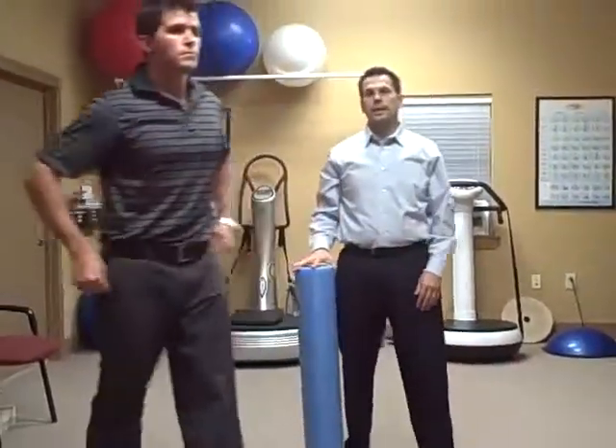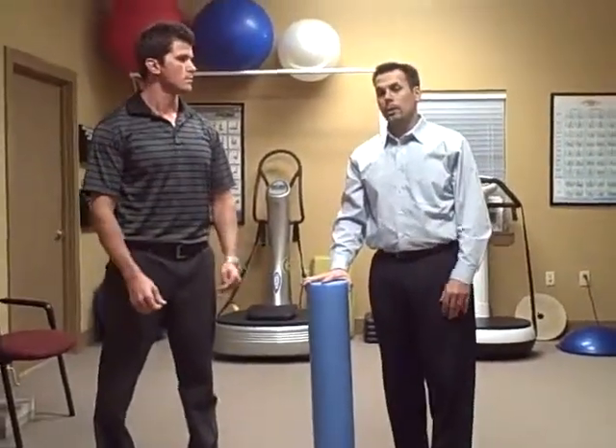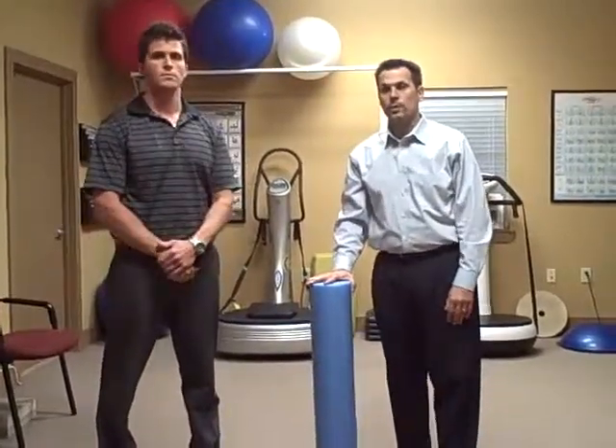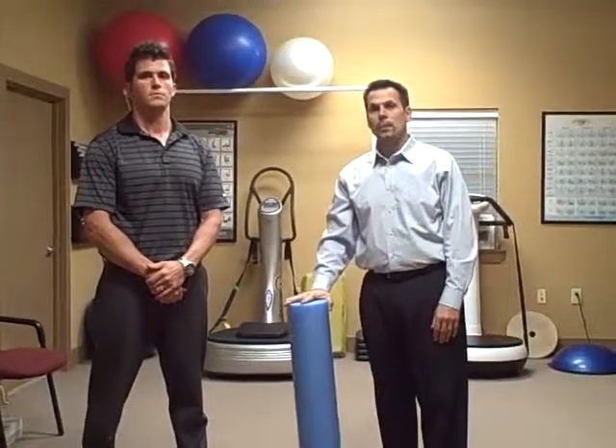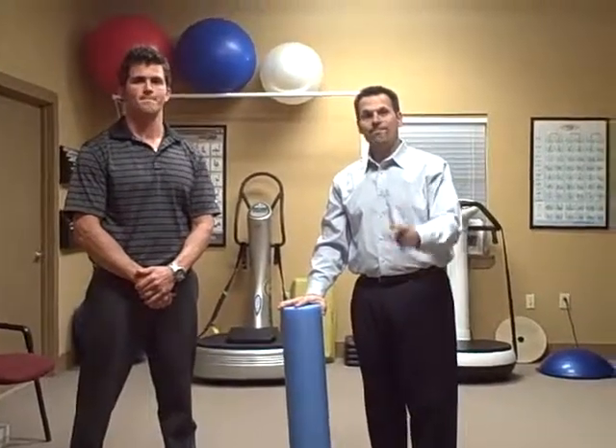These can be very sensitive, but you can utilize them at home. We definitely ask you to come in so we can make sure of the ones that you can do. And again, utilize the website for all the great information. Talk to you next time. Bye.